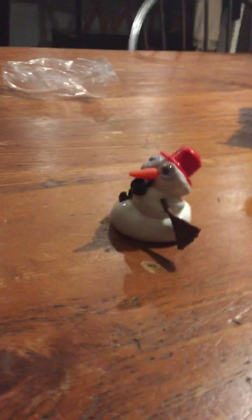This is our melting snowman. Here's a picture of me on an Apple phone. Hold this, put it right in front of it.